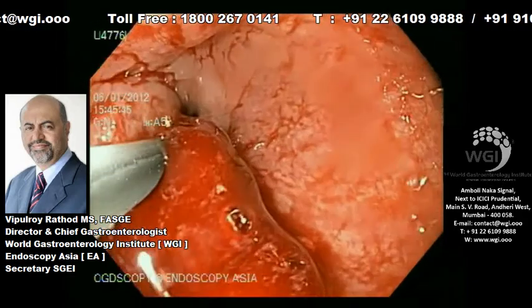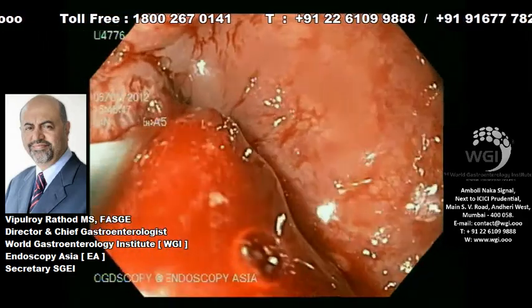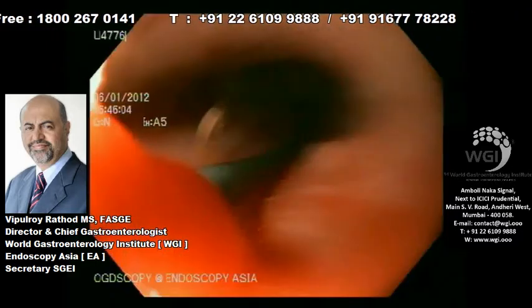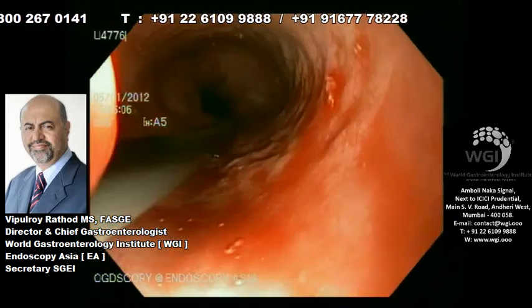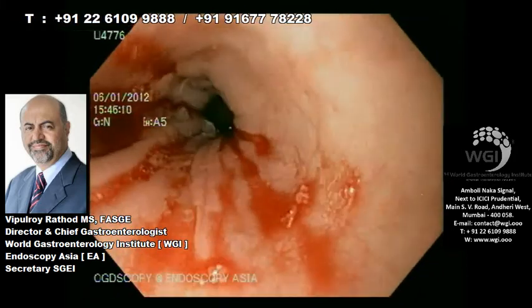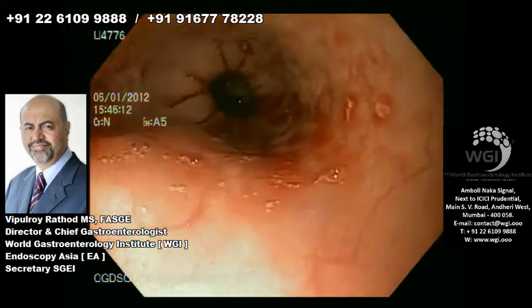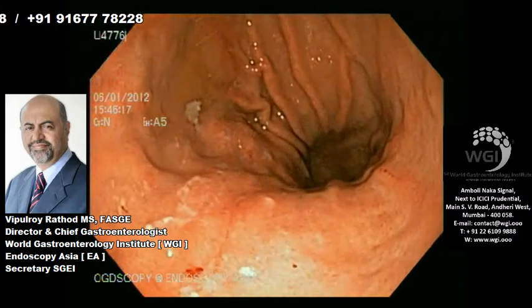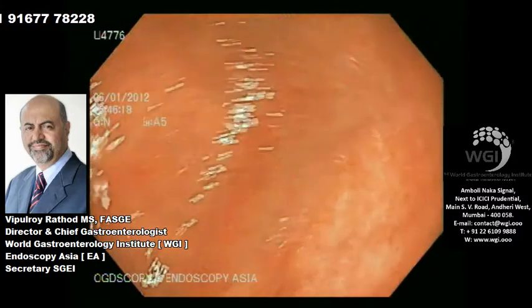There are some schools which do not believe in this, but we always make sure that we load a dilator over the guide wire and over the dilator we thread the scope — railroad it across the stricture, as you can see here. We've gone across the stricture in the upper third of the esophagus and now we will gently move on into the stomach.